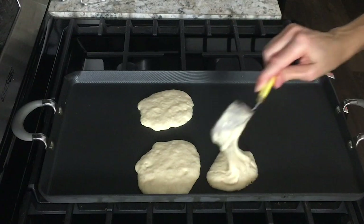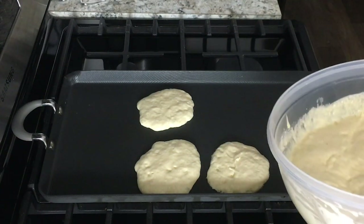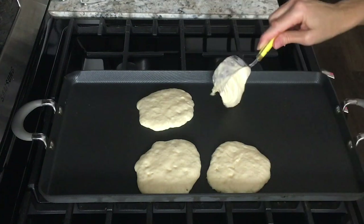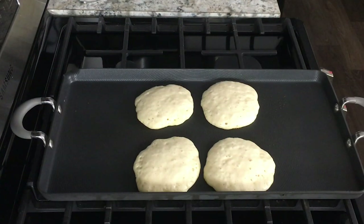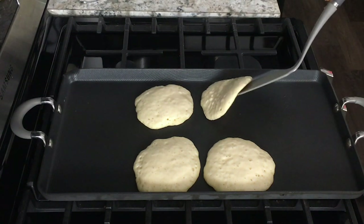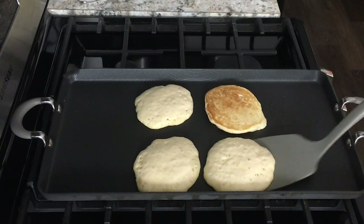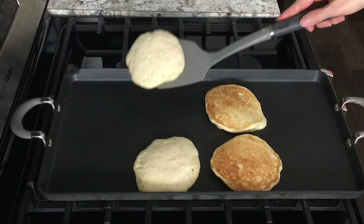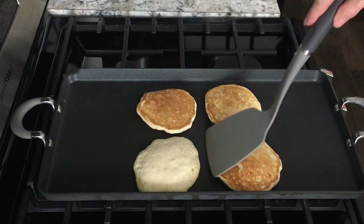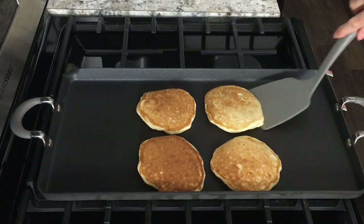To make the pancakes, spread about a quarter cup to a third of a cup of batter on a hot griddle and let them cook until you see a lot of bubbles rising up to the surface. Then give them a flip and cook them on the other side for a couple of minutes until the pancake is cooked all the way through.